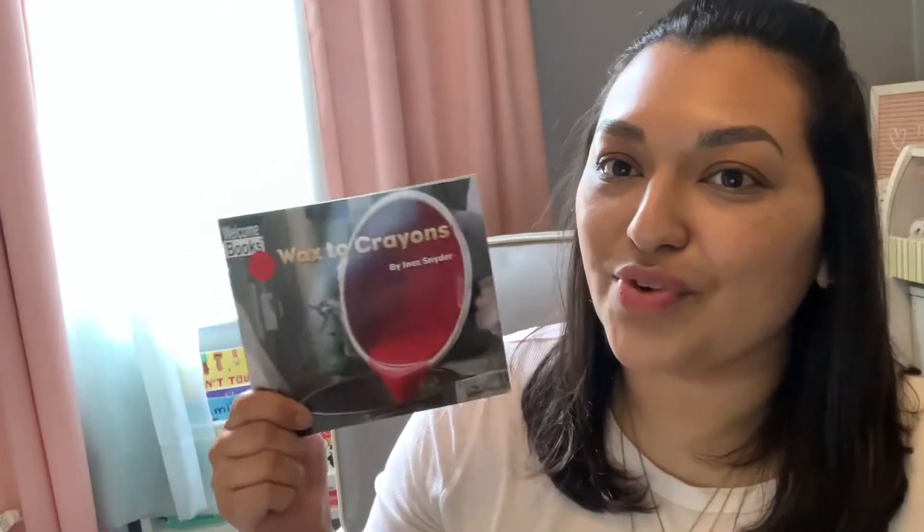So today we're going to talk about how crayons are made. Here I have three crayons — did you ever wonder how crayons are made? Well, maybe some of you already know, but maybe some of our friends don't know. So today we're going to read about how crayons are made. We're going to read this book called Wax to Crayons by Inez Snyder. I've also posted a video of how crayons are made, which is really cool.